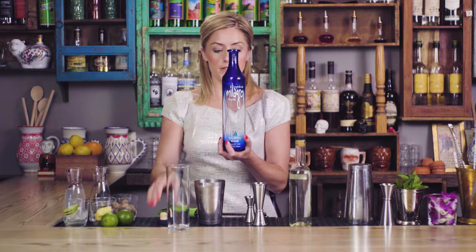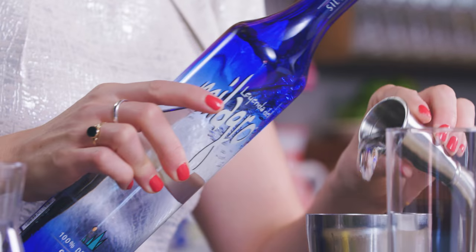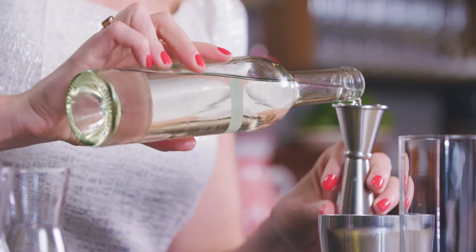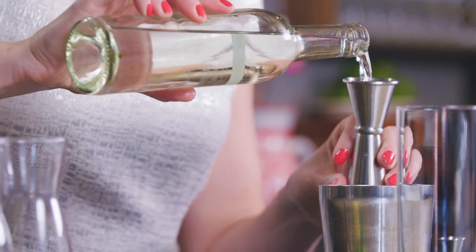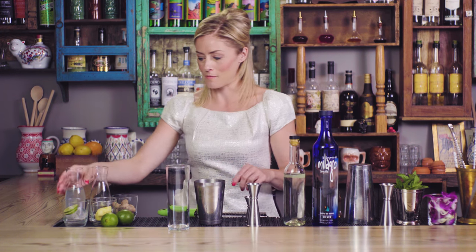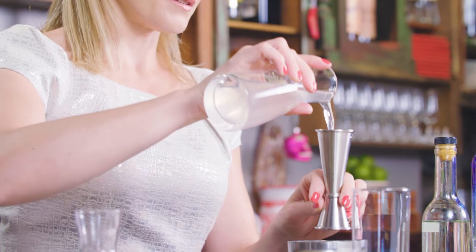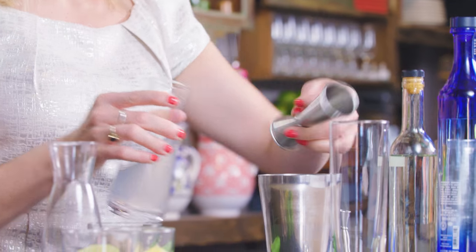Next up I'm gonna add my base spirit, Milagro silver tequila — a beautiful agave-forward tequila from the highlands of Jalisco — and one ounce of Bianco vermouth. And then to lengthen this cocktail, because imagine you're there in the Spice Islands having a nice beautiful drink by the beach, I'm gonna lengthen it by using coconut water — two ounces into the mixing tin — and with those ingredients we're ready to shake it up.